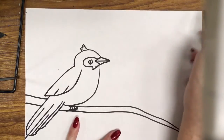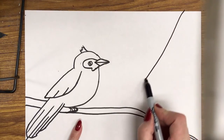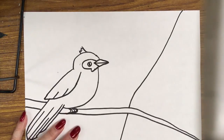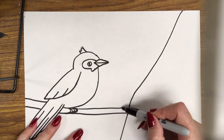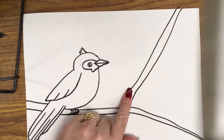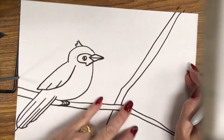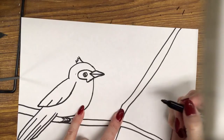Now you can go ahead and put in other tree branches. Starting from the top — I'm not going to touch the corner, just jump over a little bit — diagonal down, and I'm going to bend it behind this branch. This is overlapping in our composition; one is in front of the other. I'm going to do the same again and then continue down. Now on this branch I'm going to put the second cardinal, and this is going to be the front view — kind of a front view of the cardinal.